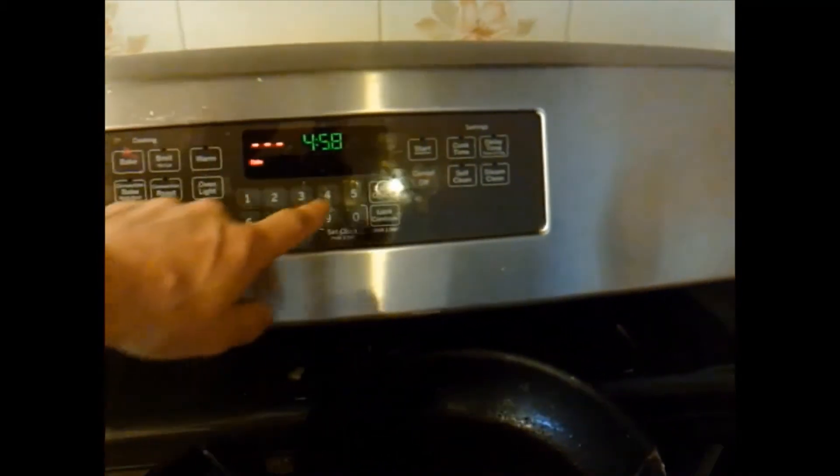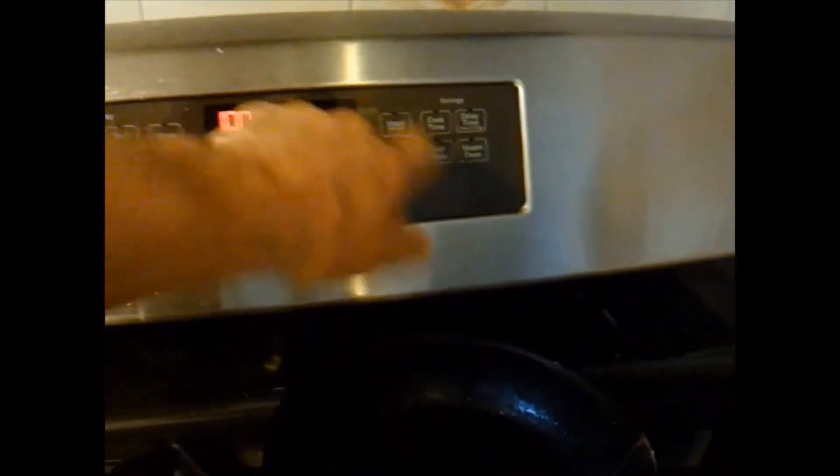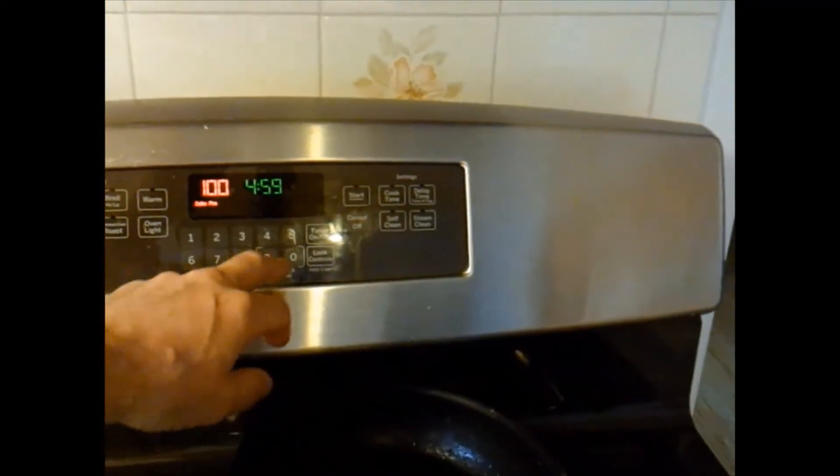Set the oven on bake. I'm going to set it for 500 and let it preheat. As I put them in the oven, I'm going to set each one for about 8 minutes so we don't overcook them.